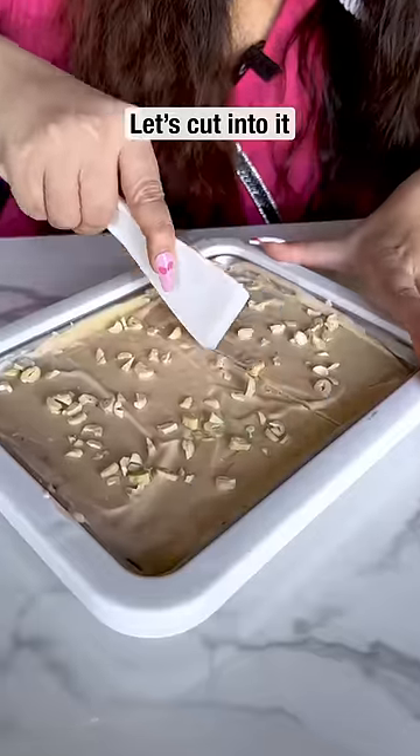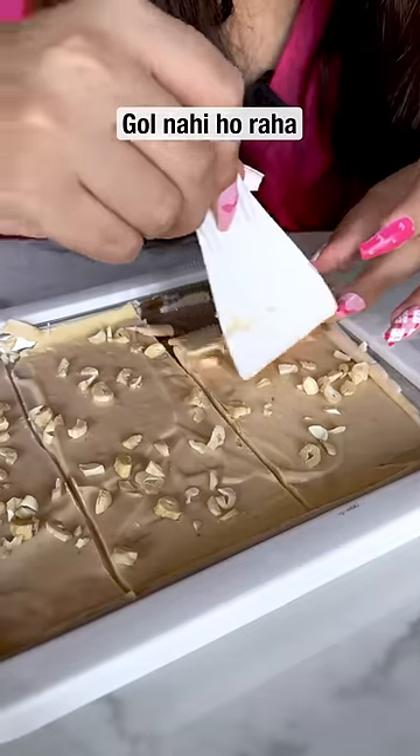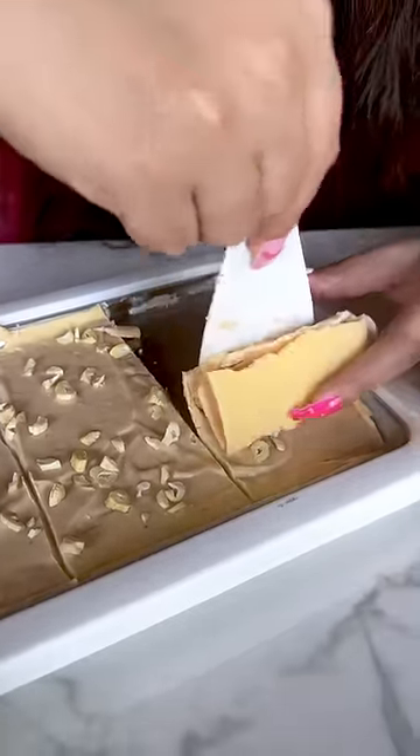Okay, now let's cut into it. What do you think? It's been cut, but how do you do it? I guess we are going to eat ice cream.